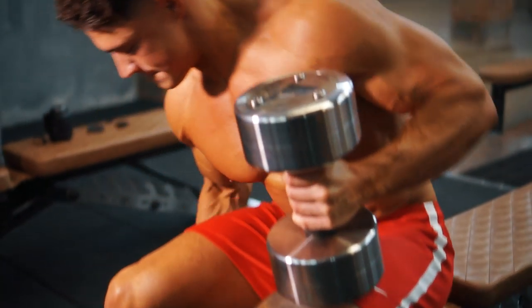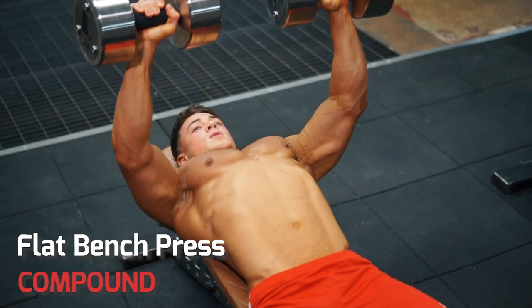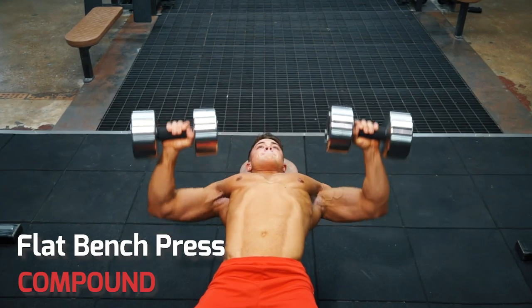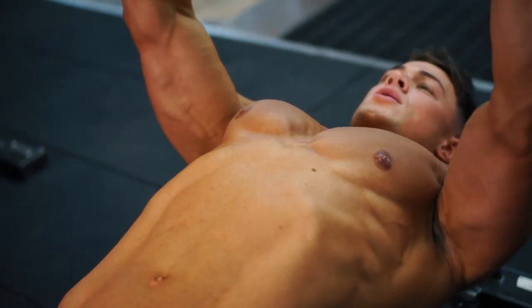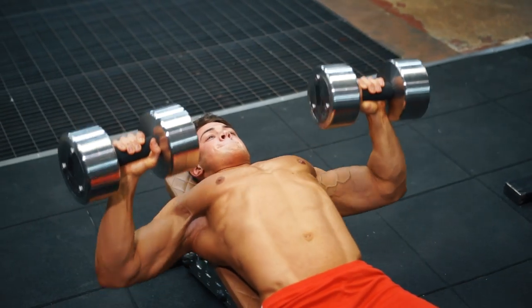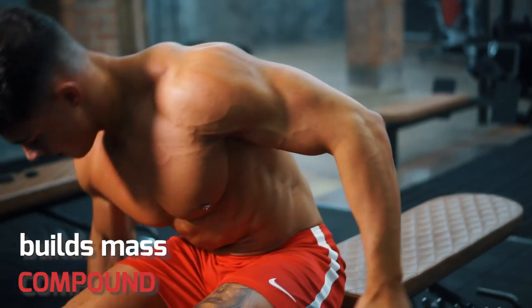First, a great compound exercise for building muscle: the dumbbell flat bench press. The main muscle you're working here is your chest, but you're also using your triceps and shoulders. Compound exercises work at least one main muscle but also use other muscles around them. Working a number of muscles in one exercise is a fast way to build mass.